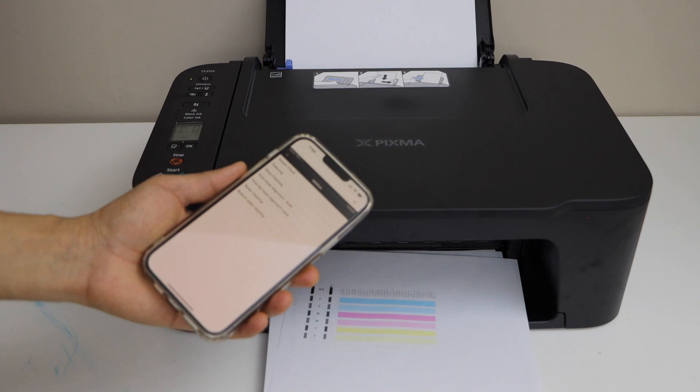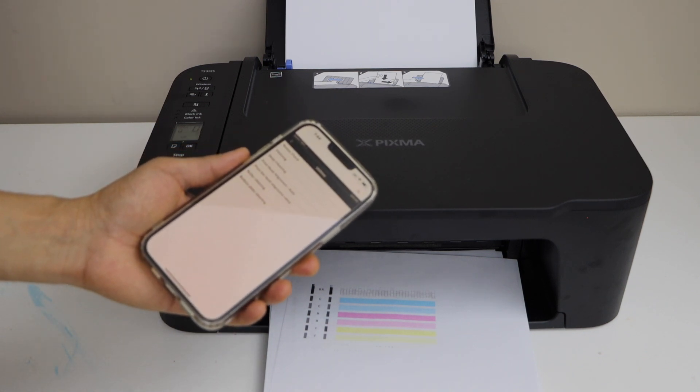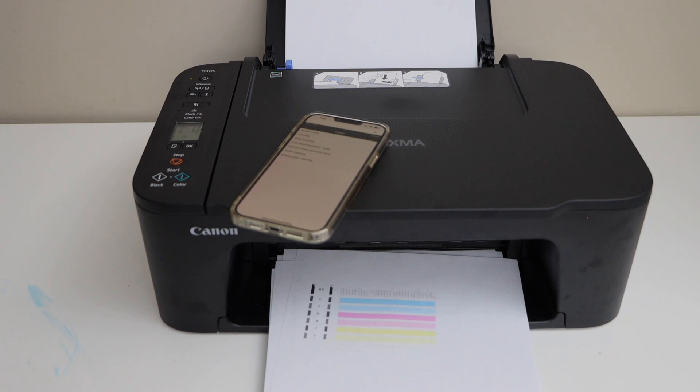We can resume our printing and it should improve within a few prints. In case it doesn't work properly, you can change the ink cartridges. But right now, doing a few cleanings is the best option. Thanks for watching.